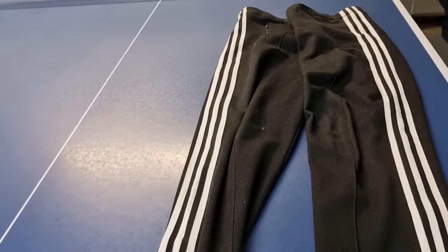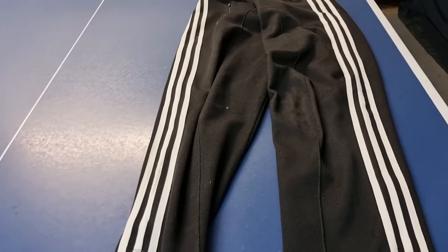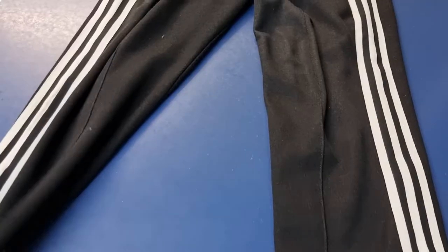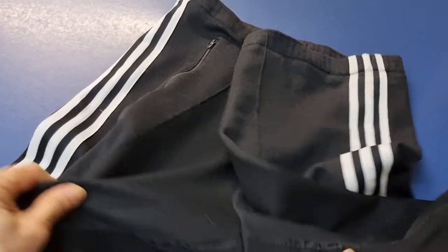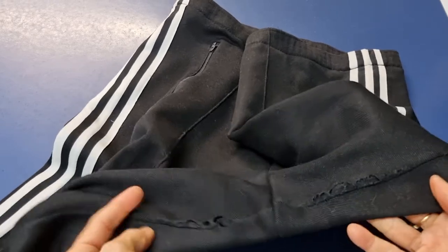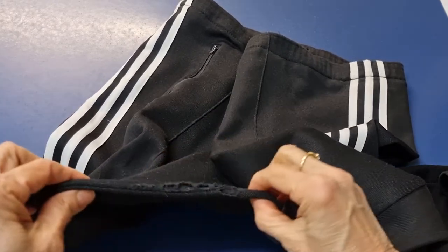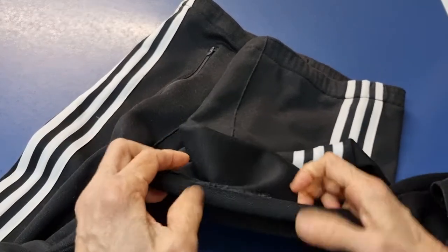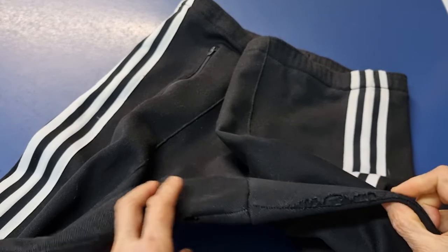Today I have a pair of stretch pants with something wrong with the crotch. You can see many holes along here. Usually people just tack this one in to close the hole — I like that way, but I want to make it stronger.